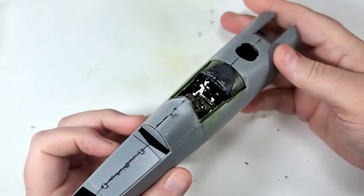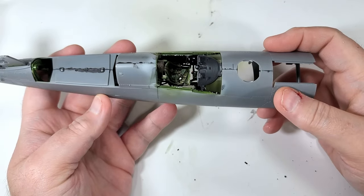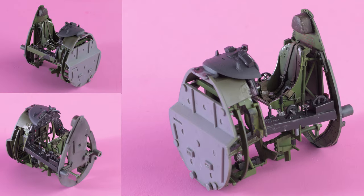Hi there! Today I'm going to show you how I painted and weathered the cockpit of Tamiya's 1/32nd scale Corsair. So grab your favorite snack, sit back, and enjoy.